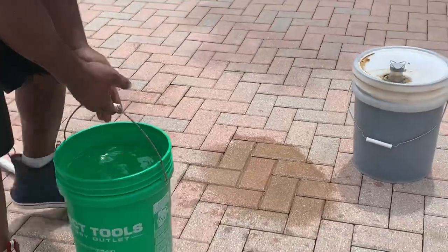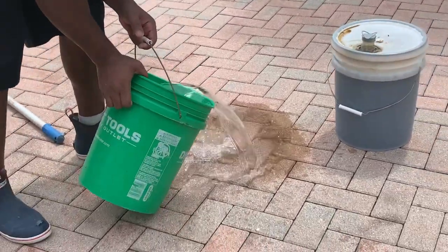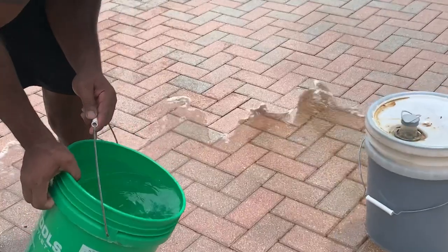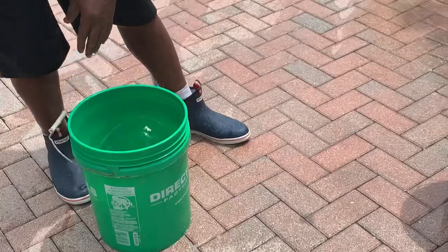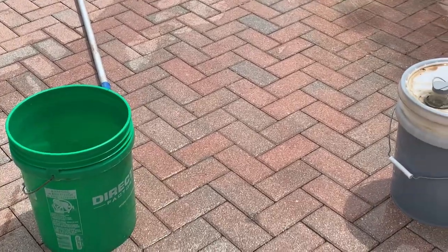Let's see. It's really hard to tell, because when the oil is wet, you can barely see it. So we just got to let it dry. Alright. Bye-bye.